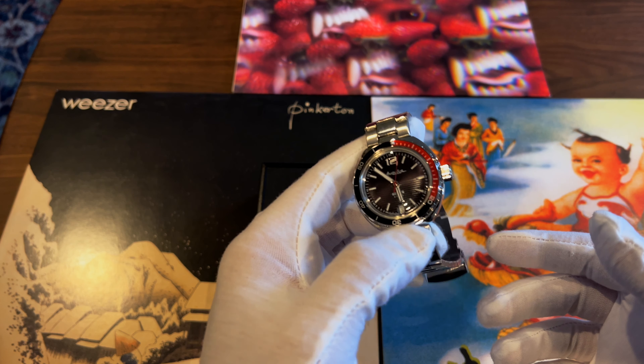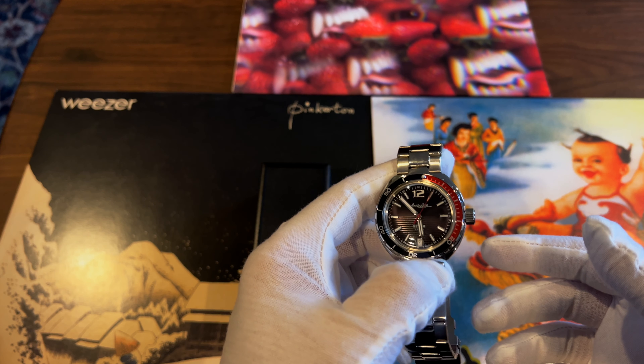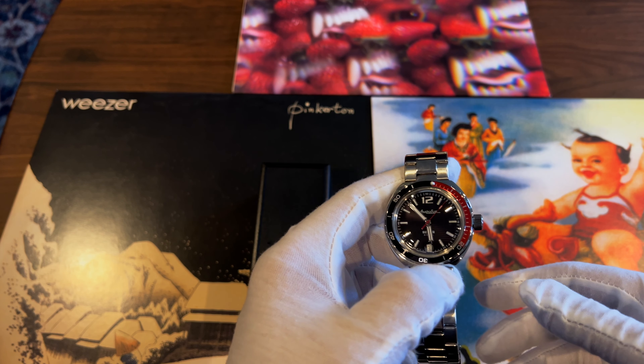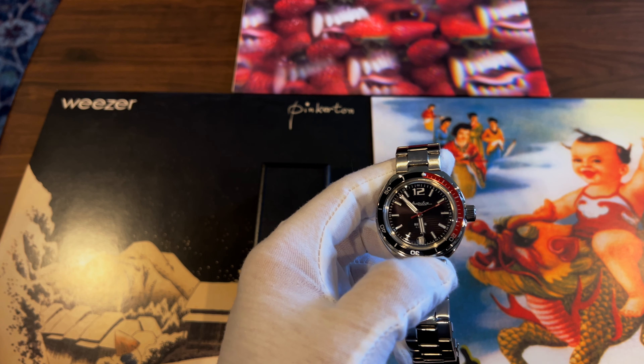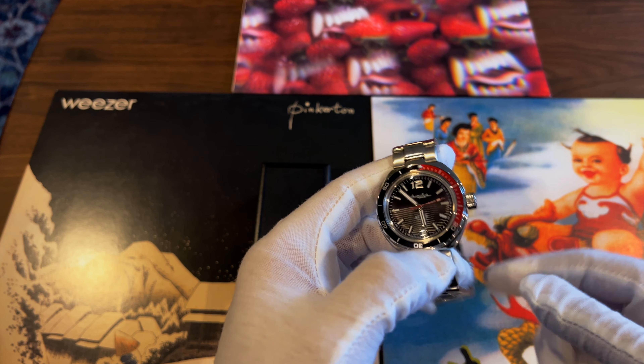There aren't really a lot of retailers to get Vostok watches in the United States, as far as I know. You kind of have to go through their website — I'll post a link in the description if you're interested.